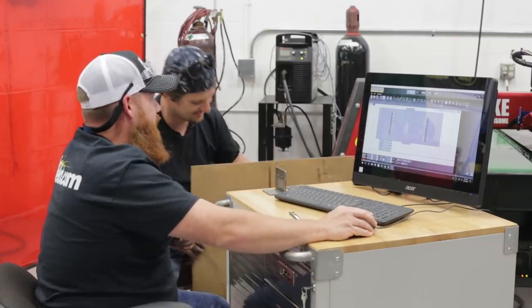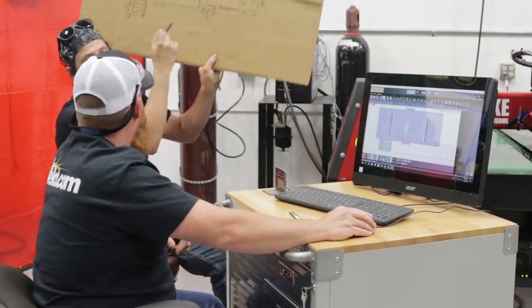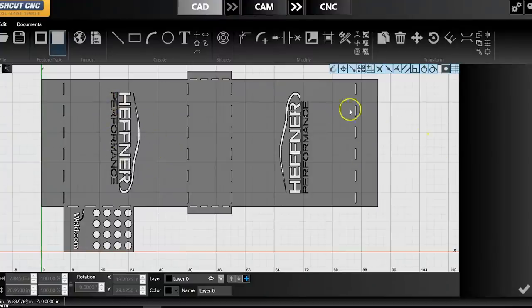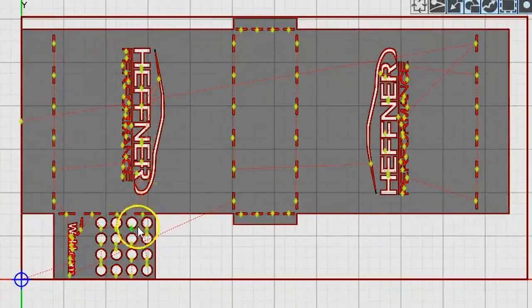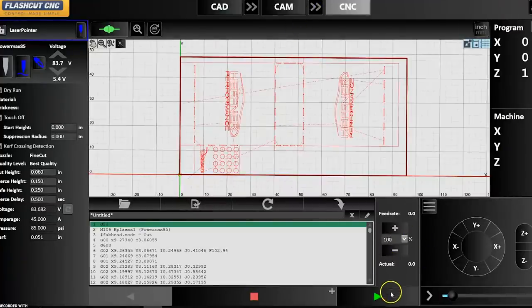We've taken everything from our cardboard aided design and transferred it over to the computer aided design. We have Hefner's logo on here on both sides, kind of embossed, and the weld.com logo down on the bottom as well as the rod holders. We'll go ahead and send this over to the CAM. Man Cub put in all our lead-ins and lead-outs so we have the least amount of pierce marks as possible. We'll send it over to the CNC program and we're ready to cut.